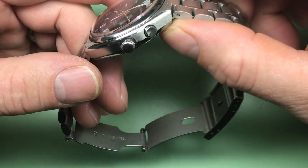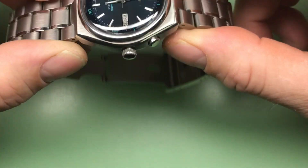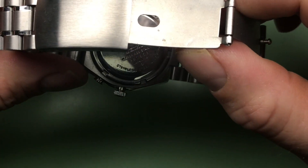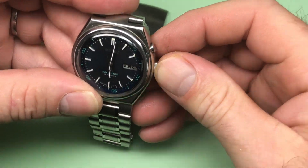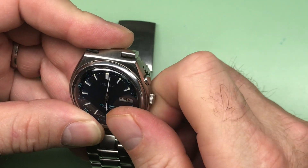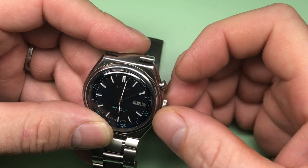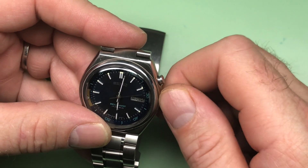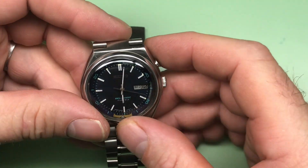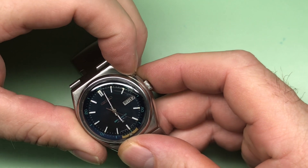It looks really good. You've got a good crystal here, good case finishing — very nice. Somewhat aftermarket-style bracelet, but fits the watch, not too bad overall. Very clean. Let's go ahead and just check functionality here. I want to see how your alarm is operating. Good, so that works. You also have a quick date feature which works here — that's very good.